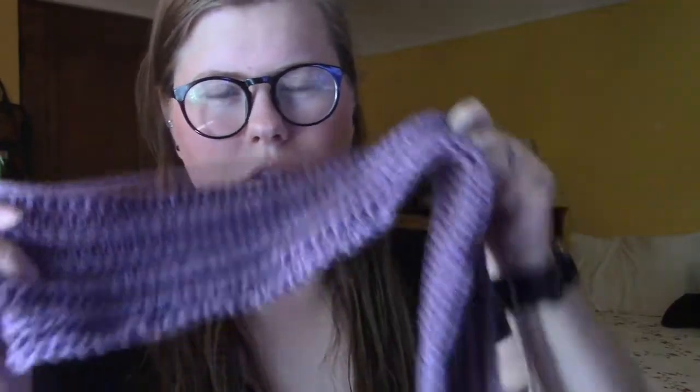Now I'm going to move into the lemon peel stitch, which is alternating single crochets and double crochets. When you go back and do the second row, everywhere you had a double crochet you put a single crochet and vice versa. It makes a wavy, very textured stitch pattern that reminded me of lavender flowers when I did this the first time.